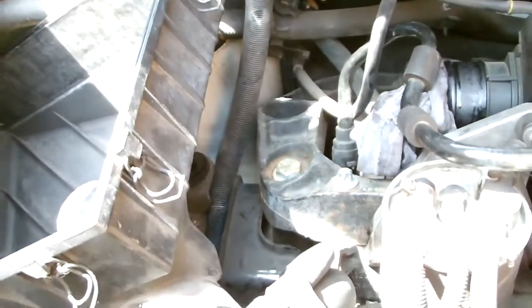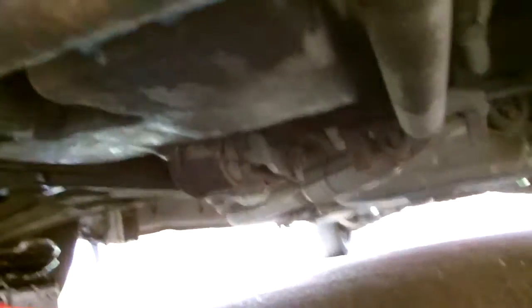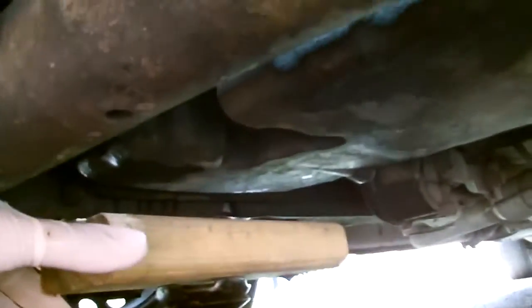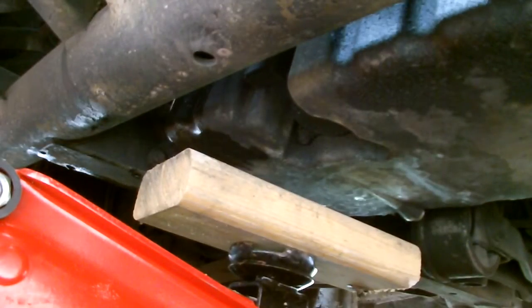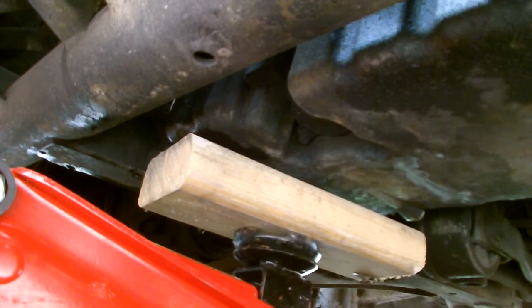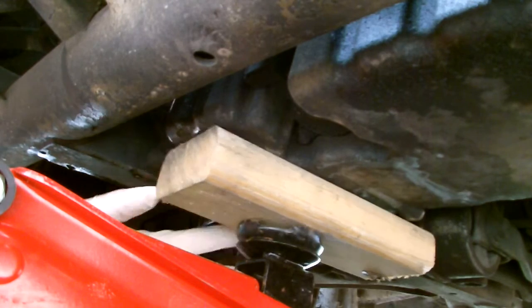Now you can see the top mount of the engine. There are three engine mounts in this vehicle — there's another one in the middle of the screen, and one at the back. What I'm doing now is preparing to remove the engine mount on the top left-hand side as you're facing the vehicle.